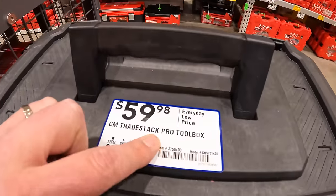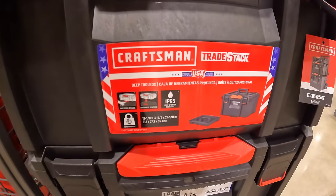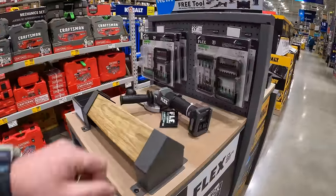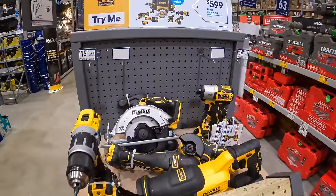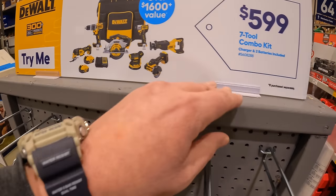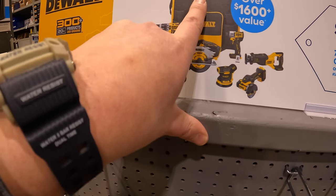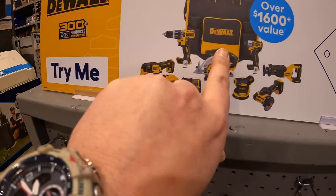$59.98 for the Craftsman Pro toolbox. DeWalt has a deal for $559.99 - the seven-tool combo kit with a great selection of tools, two 5 amp-hour batteries, charger, and a big rolling case. That is not a bad deal at all.